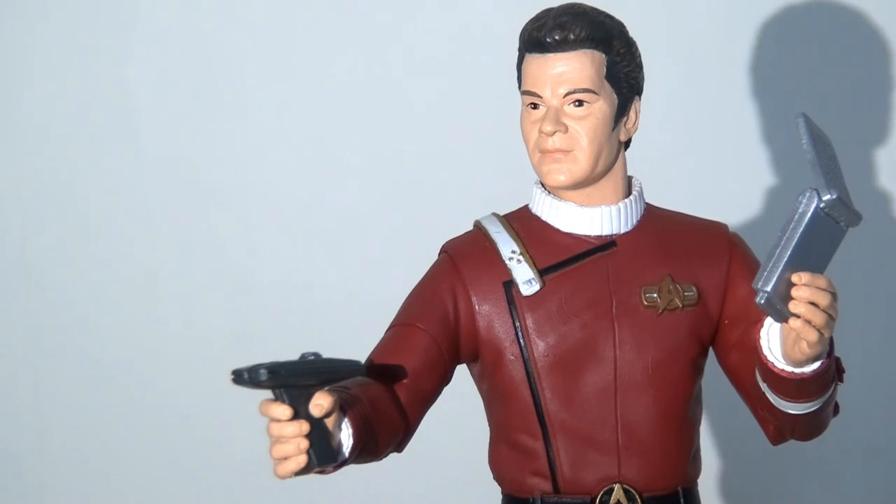Overall, I've got some mixed feelings about the Kirk figure. The overall sculpt of the body and the style of the figure itself is pretty nicely done. The articulation is just fine — you can put him in plenty of cool dynamic poses. For me, though, the major detractor is the head sculpt, and I can't really get past that.